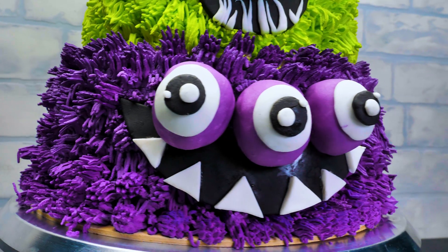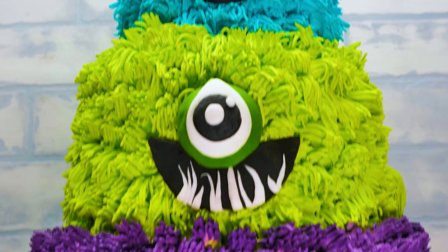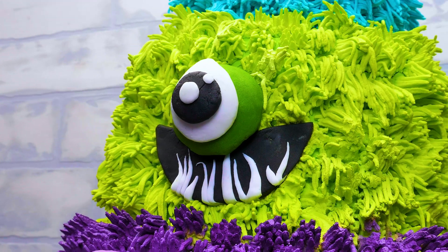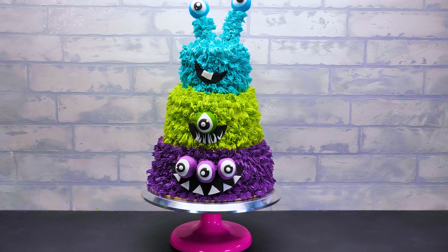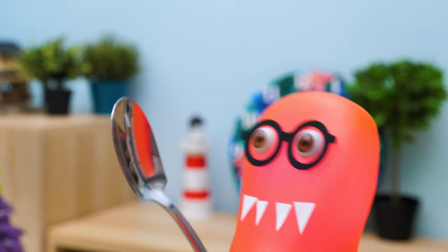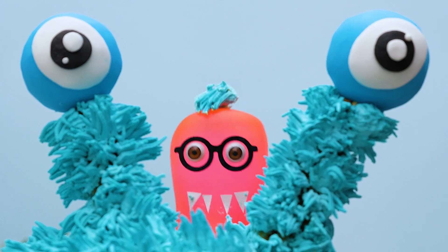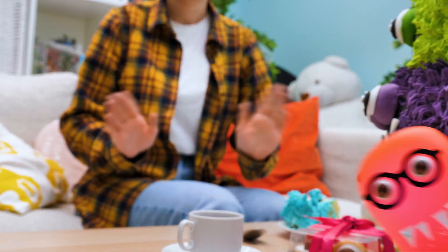I guess it's time to admire our monstrous cake! Sam, hurry up! I want to finally taste this delicious cake! Sammy, are you alright? The cake is mine! Fine, fine, it's yours! Take the cake, but don't eat me! I think monsters are so yummy! Don't worry guys, no monster got hurt! See you next time, bye-bye! See you guys!